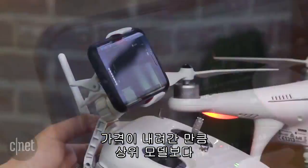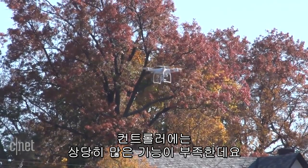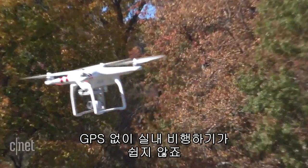The controller doesn't have the range or the extra controls of the higher-end models, which is the biggest corner cut. It also lacks the visual positioning system of the others that makes it easier to fly indoors without GPS.